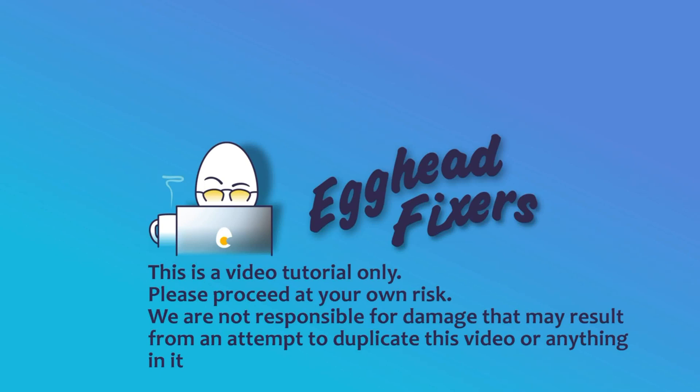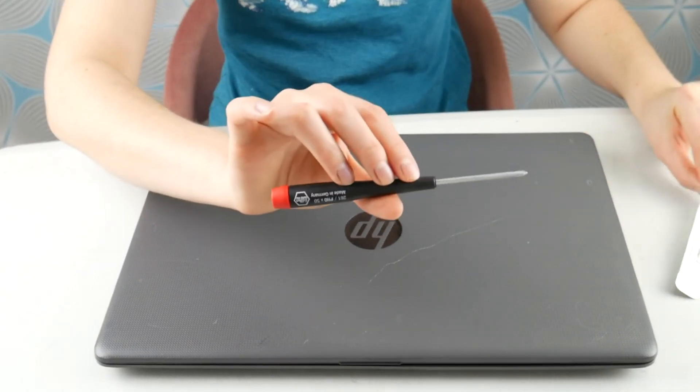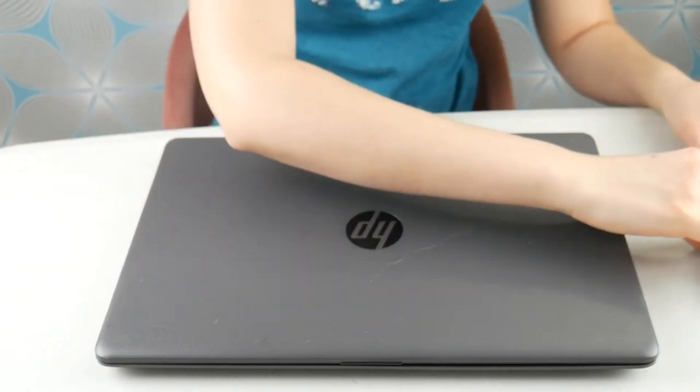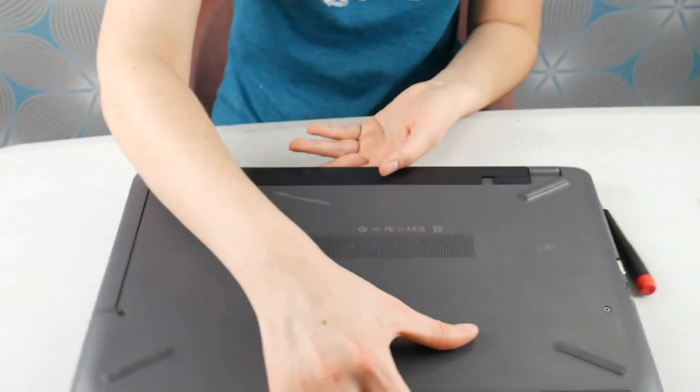Hi, this is Liz with Egghead Fixers. Today we're going to be discussing how to fix fan error code 90B. You're going to need two tools: a pry tool and a screwdriver. I'm an HP certified technician, so I'm going to show you the actual process I would do if I was working on an HP with this problem.